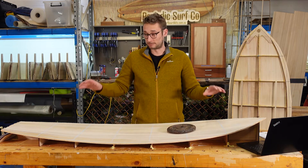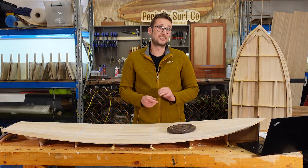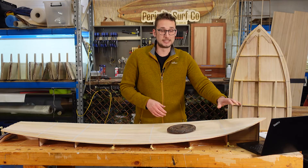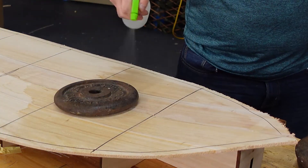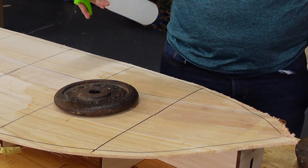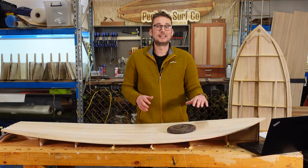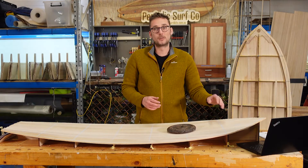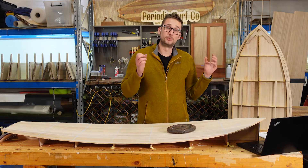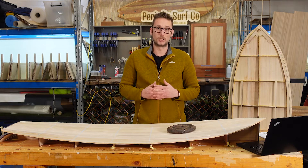What we're trying to do is press a flat board into this curved profile. One thing that can make life a little bit easier, if you've got the time, is to saturate the deck skin in the area that has the most rocker — so that's typically the nose. Get a spray bottle of water, saturate the nose of the board, and let it sit there with some weight on it for a good hour or so, so that the fibers have time to swell and then compress. That's going to make life a whole lot easier.